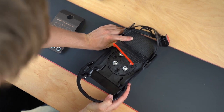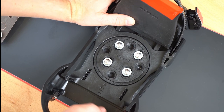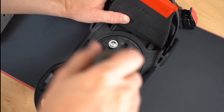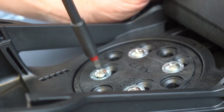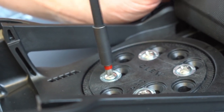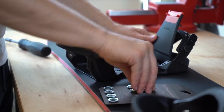Rotate the binding to the appropriate degrees, then you can tighten your binding completely. Mount the binding on the back foot in the same way — just pay attention to the other angle.